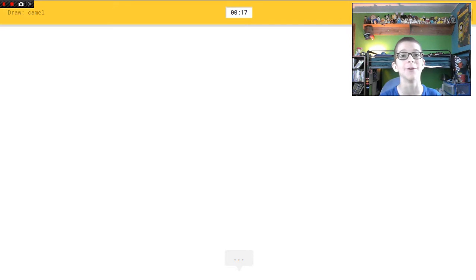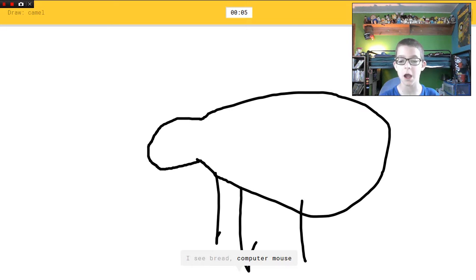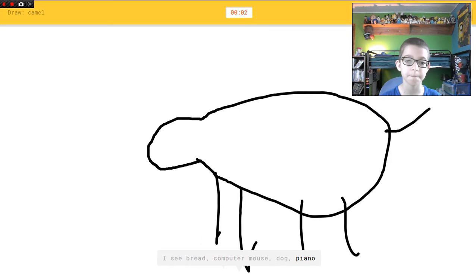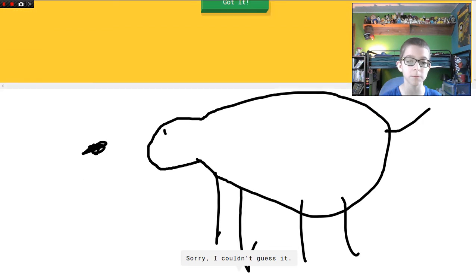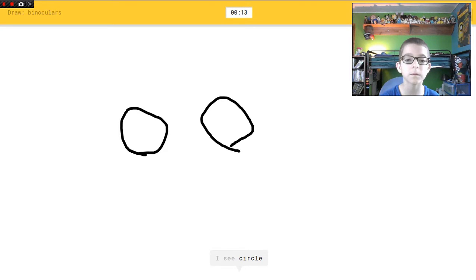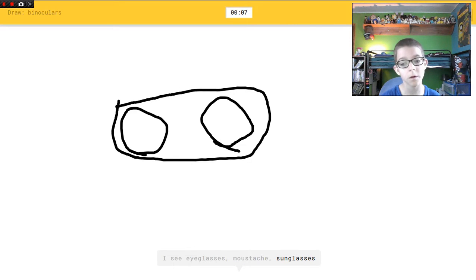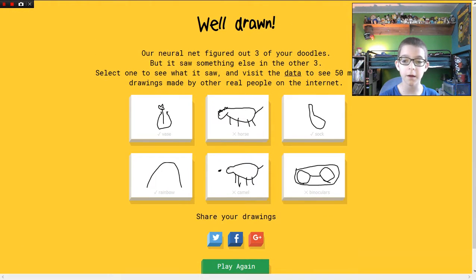Camel — uh oh, camels! Did they add camels to Minecraft? Yeah they did. I see garden hose — oh no. Every animal I draw — I see bread, or computer mouse, or dog, or piano. There's the spitballs — I see sheep. Sorry, I couldn't guess it. Binoculars! I see circle. I see eyeglasses, or mustache, or sunglasses, or bracelet. I see planet, or ring, or shoe, or bread. Sorry, I couldn't guess it. You suck.